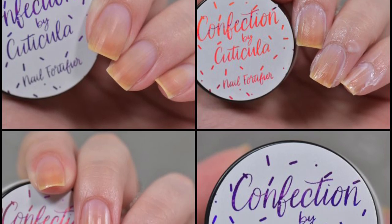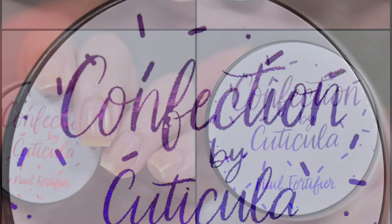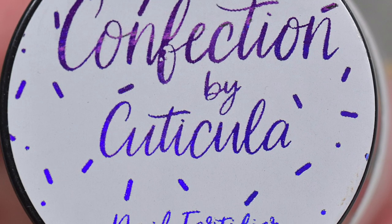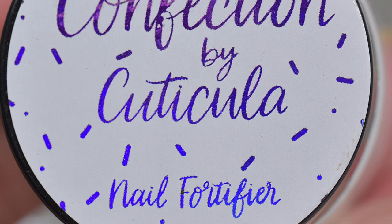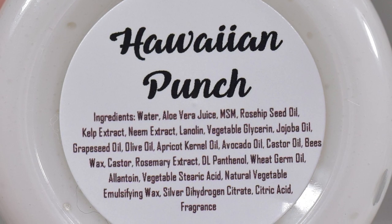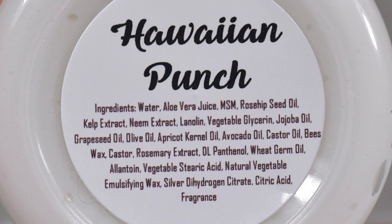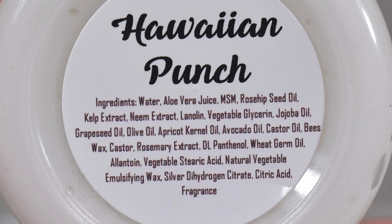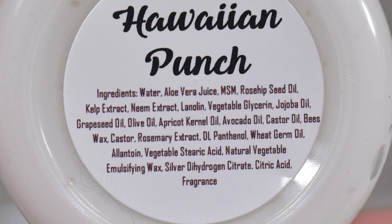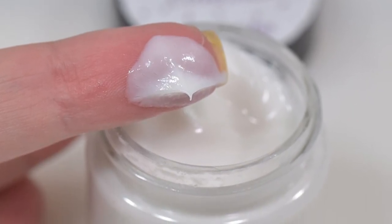Cuticula is also offering a second product for the indie pickup: her Confection Nail Fortifier in the scent Hawaiian Punch, selling for $8.50 in a one-ounce container. The Hawaiian Punch scent is perfectly accurate — when you smell this you'll immediately think of Hawaiian Punch. It's a non-greasy creamy formula fortified to help keep your nails strong and cuticles soft and moisturized. It gives the perfect amount of hydration and nutrition with an amazing smell, and a little really does go a long way.